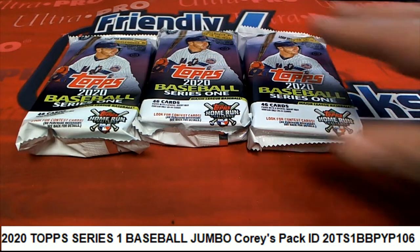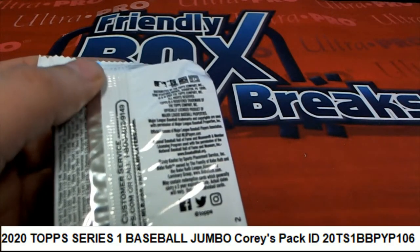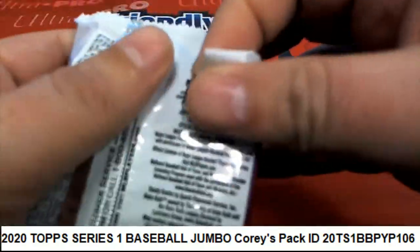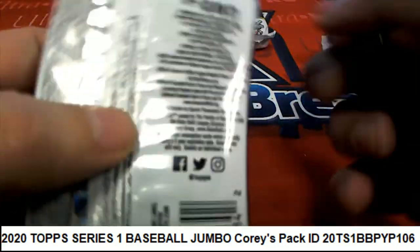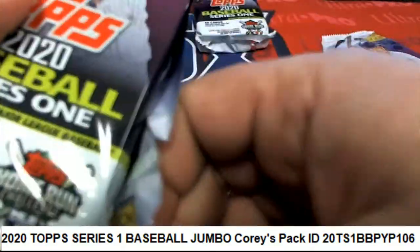All right, let's start. We'll save the middle pack for last and see if we can pull some of these variations out of here.